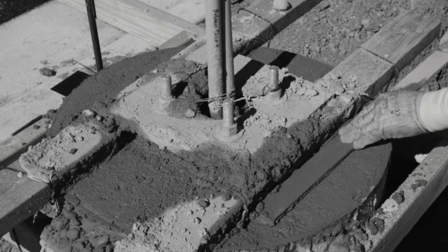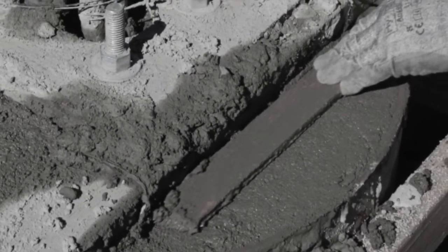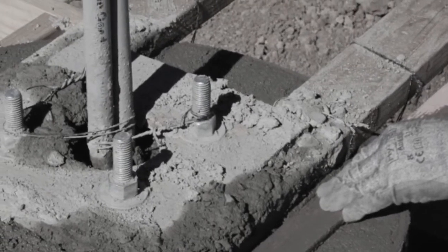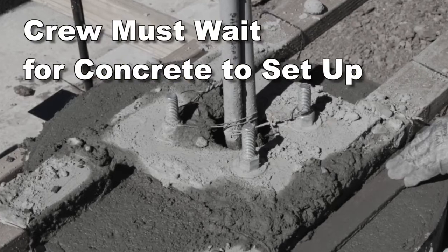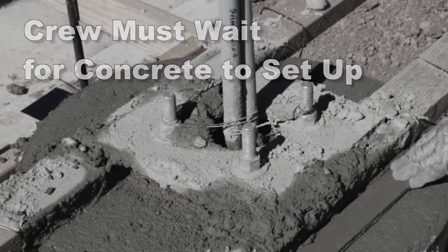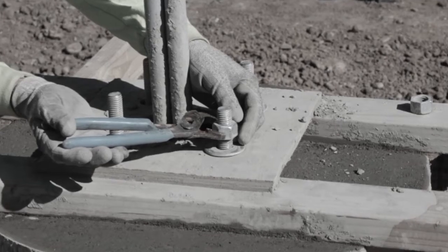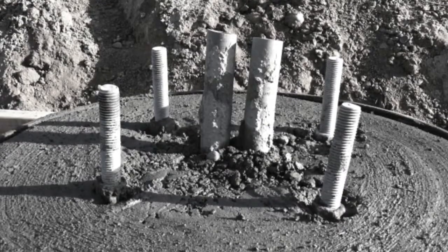But a huge inefficiency exists at this point with the conventional method. There's insufficient room to finish the entire pole-based top in one step — the conventionally built pole templates get in the way. The crew must wait around for 30 to 45 minutes until the concrete sets up, and only then can the wood template be removed to allow performing the final finish. Pull the template too early and you run the risk of the bolt sinking or shifting.